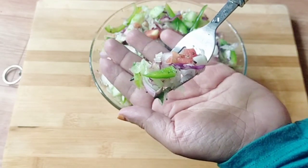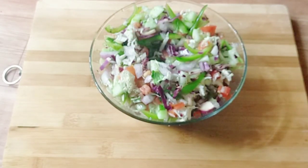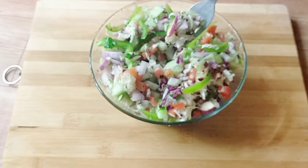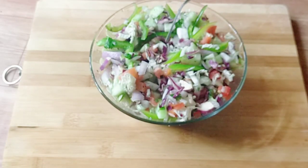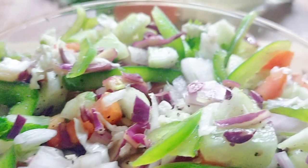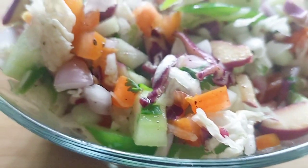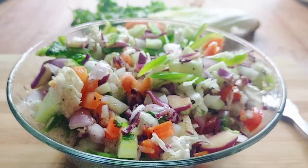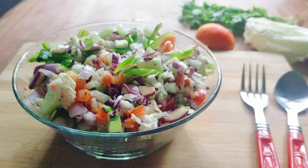The vegetable salad is very easy and tasty. We will have healthy vegetables. We will enjoy the video about the vegetable salad. If you enjoyed this video, please comment on our channel and subscribe to our channel.